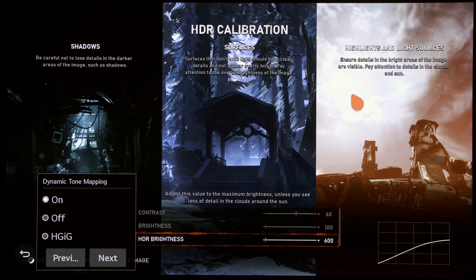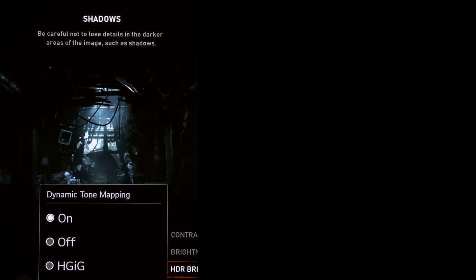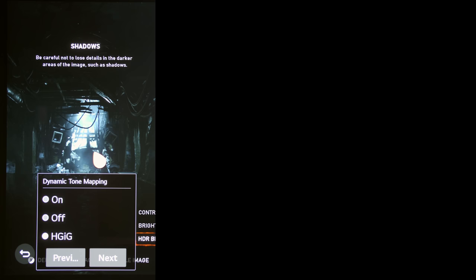If I cover up the midtones and highlight area and increase the camera exposure, you can see that with HGIG the shadow detail is intact and blacks remain fairly black. But once Dynamic Tone Mapping is engaged, because the TV thinks the frame isn't bright enough, it brightens everything — including the shadow detail — giving a washed-out or greyish look to the blacks. That is the downside of Dynamic Tone Mapping as far as LG's algorithm goes.